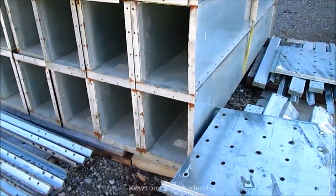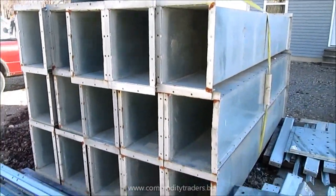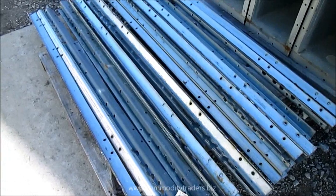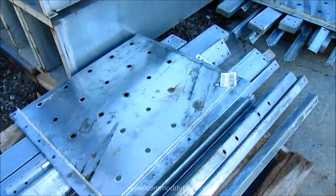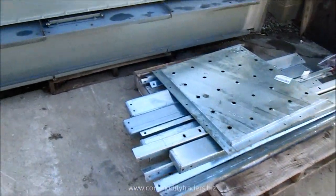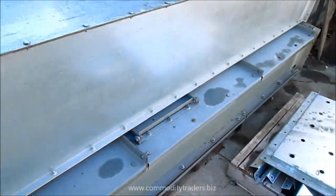That makes this leg 105 foot discharge height and 113 foot overall height. This is the hardware for assembling the sections together. And here we have three rest platforms. And here is your inspection section with the doors at the bottom.